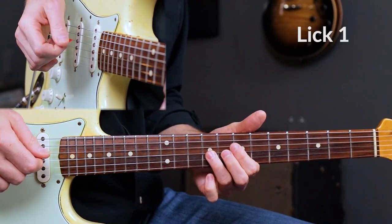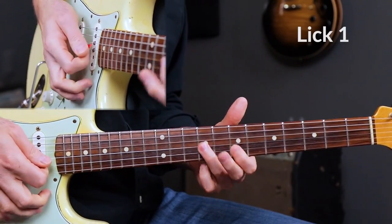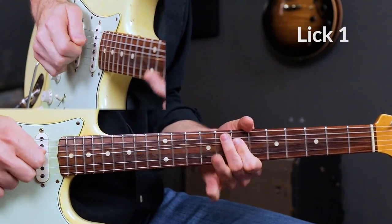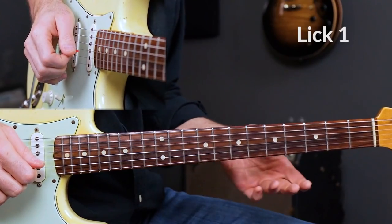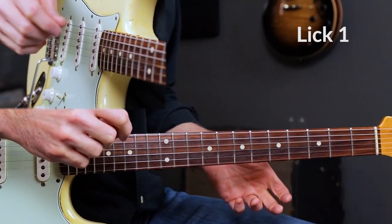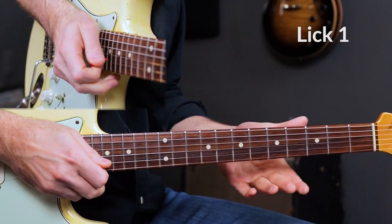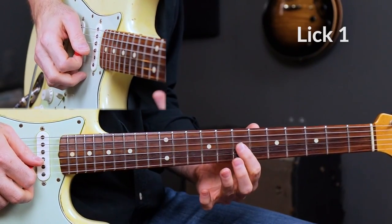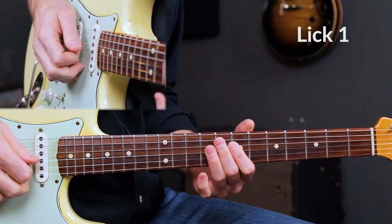Ninth fret, bending it up, pull it down. 9, 7, 9, 7, 9, and then bending this up again. The notes are pretty simple — first position minor pentatonic on the D and the G-strings. Getting the notes down is not the hard part. The hardest part is getting the attitude. And the little cutoff at the end — bending that 7th fret slightly, or minor 3rd, almost to the major 3rd sound, then cutting off that 9 to 7 on the D-string.